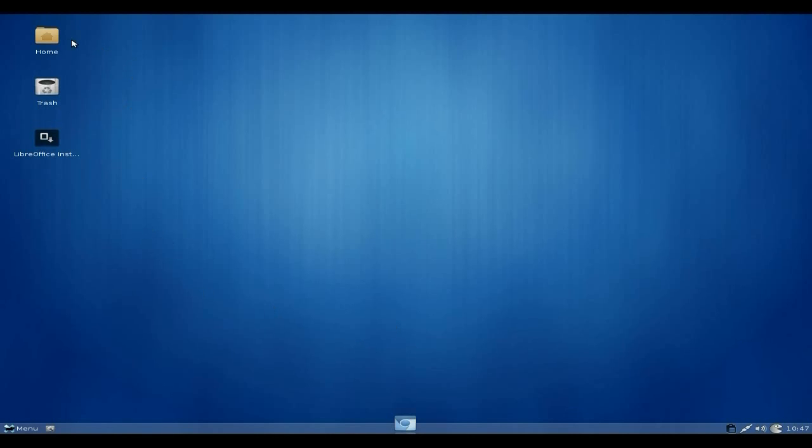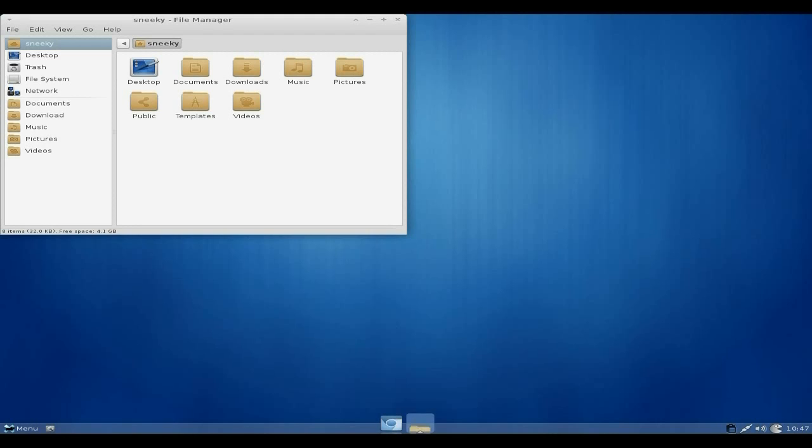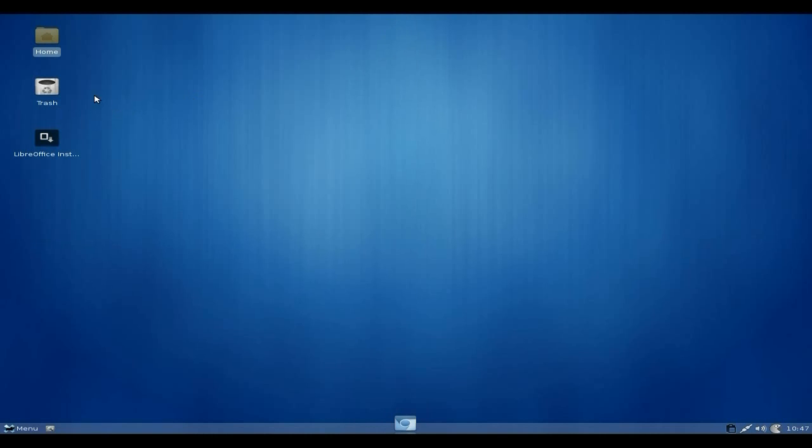On your desktop you have your home folder. Double-click on it and there we go — Desktop, Documents, Downloads, Music, Pictures, and so on. You've also got your network and your trash — it's called Rubbish, not Trash, okay — and a LibreOffice installer. It doesn't actually come with office software as standard.